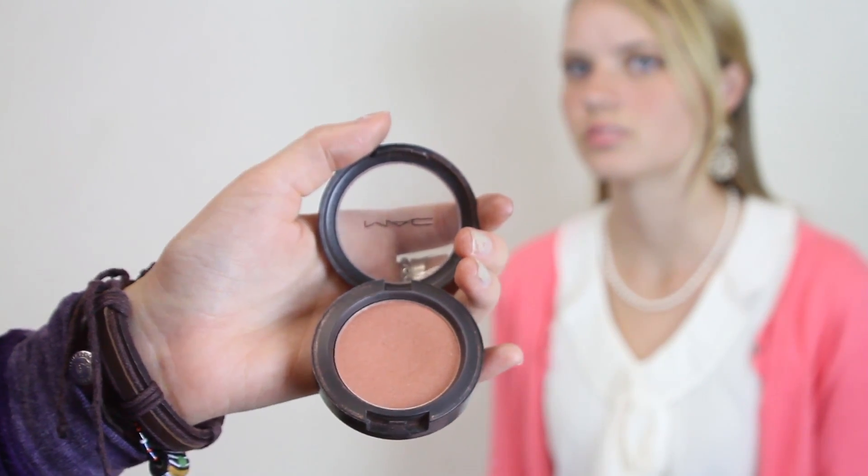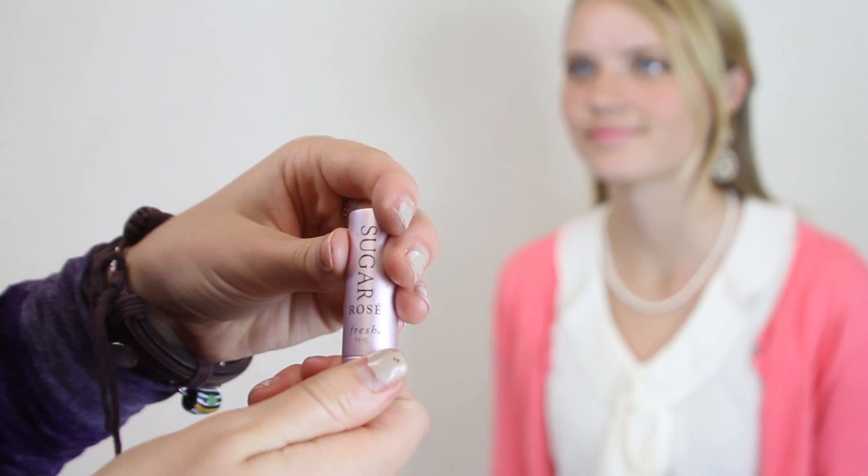Next, smile and lightly sweep your favorite pink blush to the apples of your cheeks. Last but not least, apply your favorite rose-colored tinted lip balm. Using a tinted lip balm rather than lipstick or lip gloss is essential on Valentine's Day because you need kissable lips.